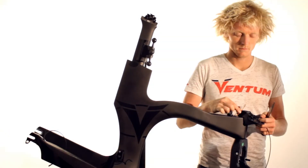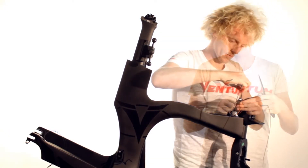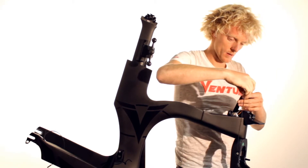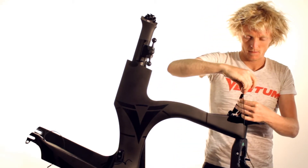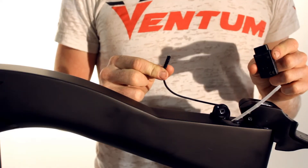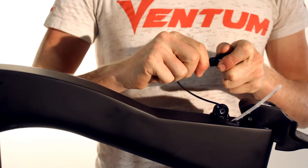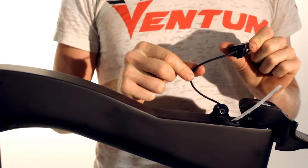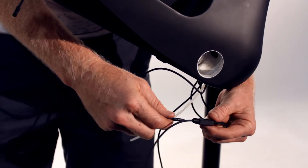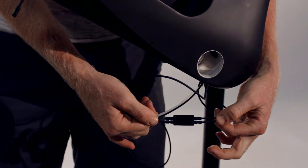Next, use one of the three cable guides by the head tube to insert the longest electrical cable. Use electrical tape to attach the two cables together before sliding it into the frame. Once you start to thread the cable into the frame, be sure to connect the far end of the electrical cable into the junction box to stop the cable from being completely pulled through. Guide the other end of the cable out of the bottom bracket hole and connect it to the junction box until it clicks.